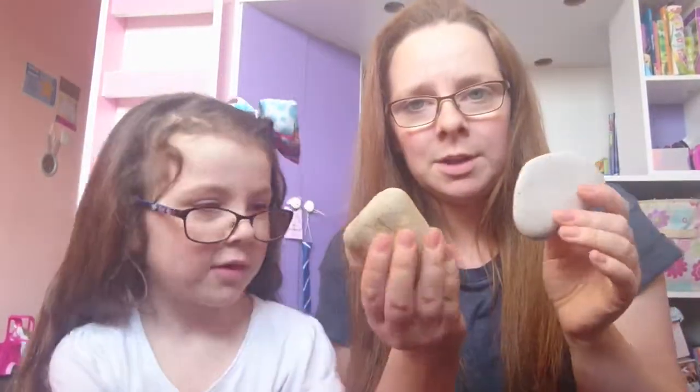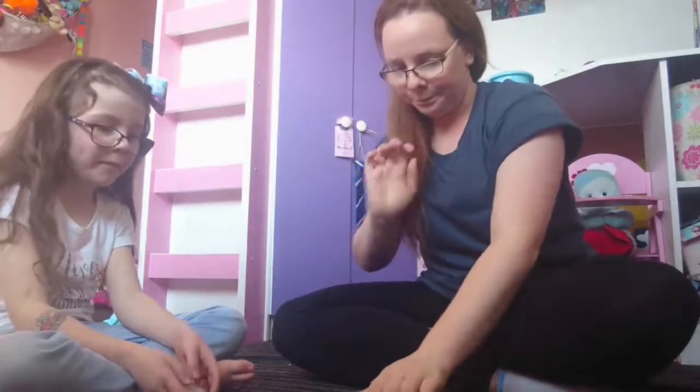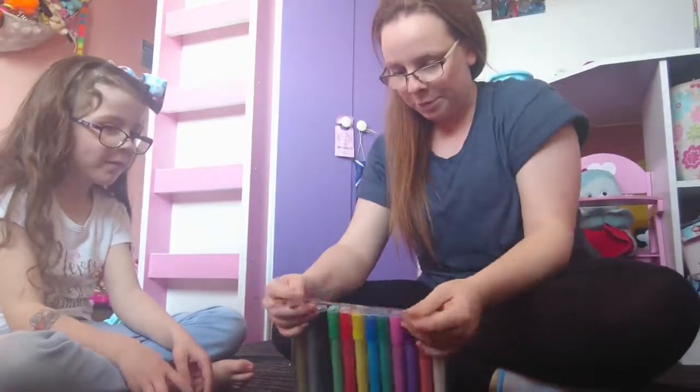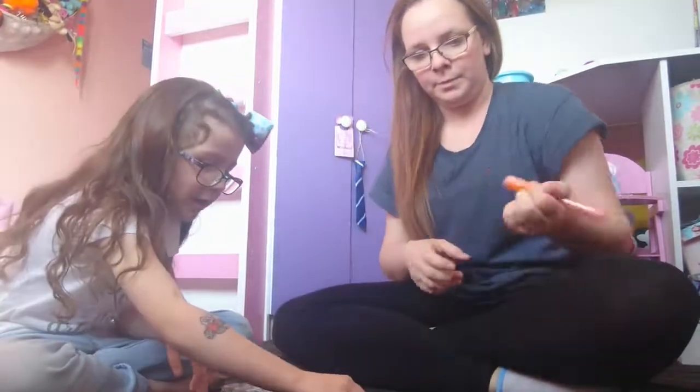We're going to do some secret stones. We've got different colors and sizes and shapes of stones. Lily's second tooth fell out so she's got two teeth missing now, but we are going to get on with these rocks. What are you going to draw? I'm going to draw something spooky.